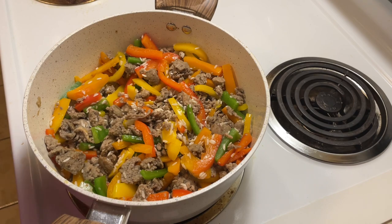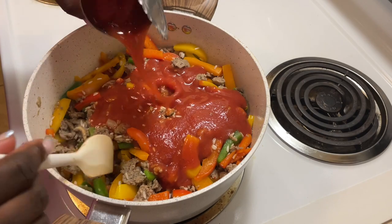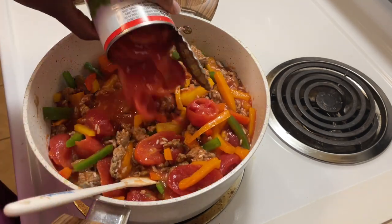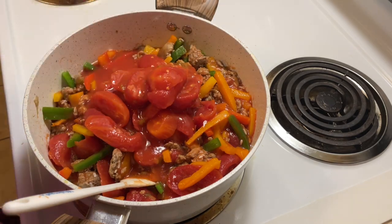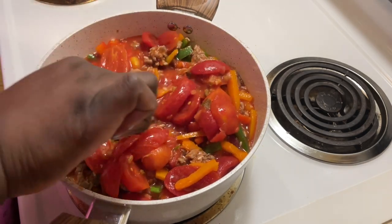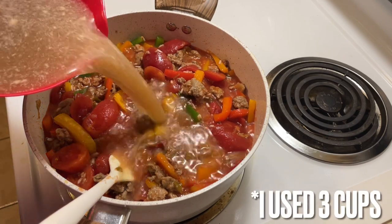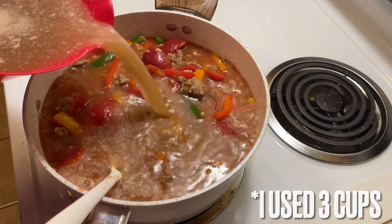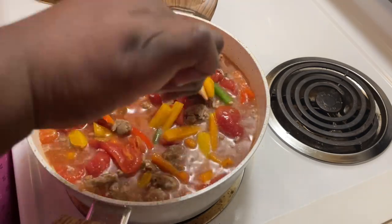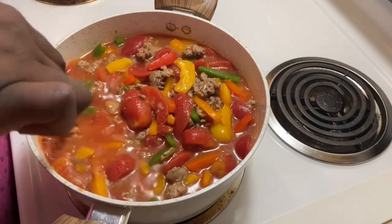I'm going to do a can of tomato sauce, a can of stewed tomatoes, another can of stewed tomatoes — but diced so they're smaller — and we have four cups of beef broth. I'm going to use my small pot today.